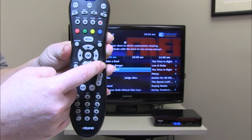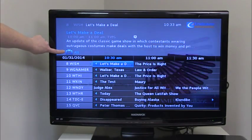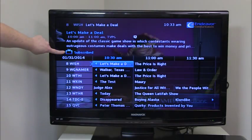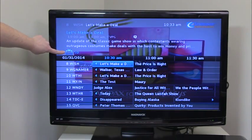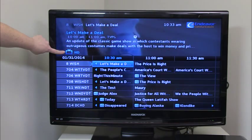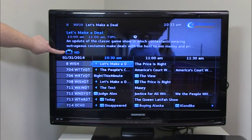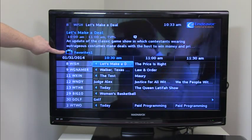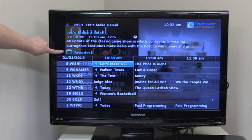Note that when you press the guide button more than once on your remote, you're actually toggling between favorites lists such as all, subscribed, HD channels, pay-per-view channels, and any other custom favorites lists you create. Creating a favorites list allows you to build a channel listing of the channels that you watch the most.